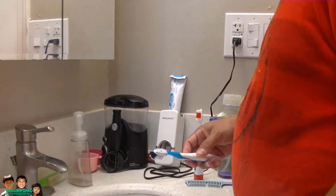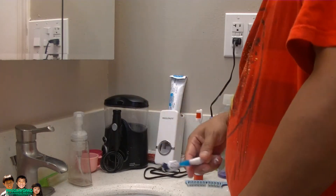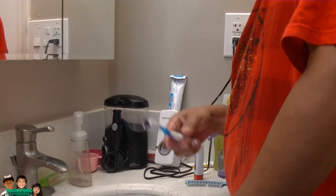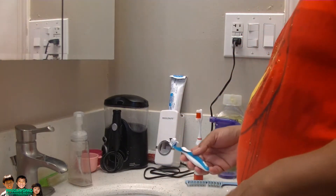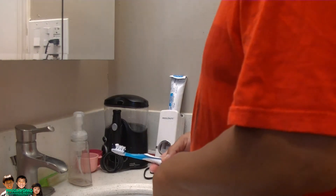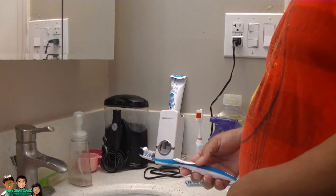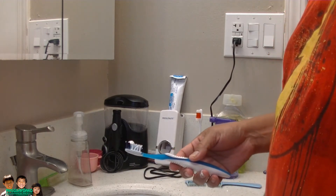Alright, so that's it — this is the press toothpaste dispenser. Is it worth the dollar? Yes, it's worth the dollar. So that's it for this one — it's from Dollar Tree for a dollar, called the press toothpaste dispenser. Thank you for watching, and I'll see you next time. Goodbye.